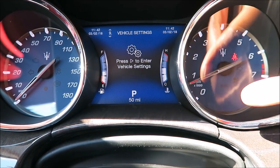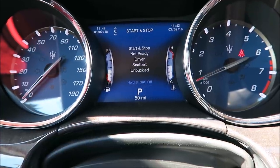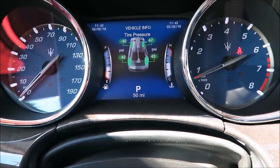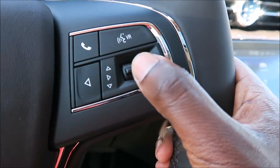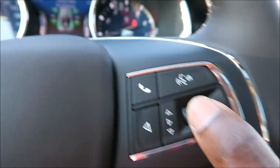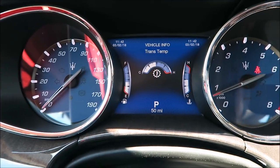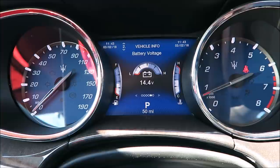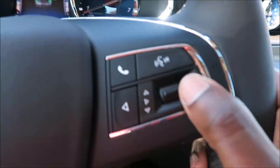Everything on the speedo is pretty much the same as most Maseratis — Levante and Ghibli — same top speed, same RPM, same layout. They added chrome around the speedo for trim. You have your vehicle settings, stored messages, audio, start-stop, trip, fuel economy, drive mode, vehicle info, tire pressure, and main menu. You scroll using the stalk button and press to enter. Press it again to cycle through more detail — temperature, oil pressure, battery voltage, maintenance — and it cycles back to tire pressure.